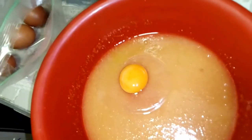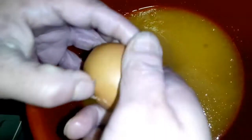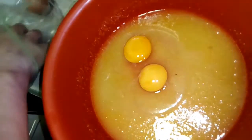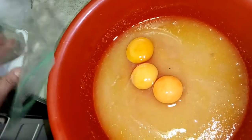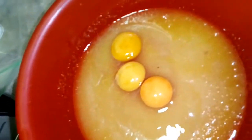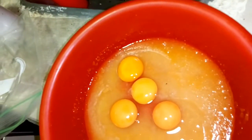Una vez tengamos la mezcla anterior totalmente homogénea y bien disuelta, vamos a comenzar a agregar los huevos poco a poco, uno por uno. Recuerden que son cuatro huevos enteros. Lo importante es que batan con fuerza, ya que ese movimiento causará que la torta quede esponjosa y suavecita. Con estos ingredientes les sale una torta de una libra; a mí me salieron dos porque usé dos sartenes pequeños.